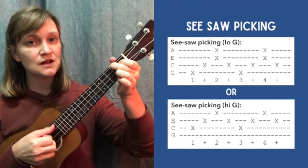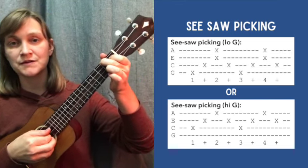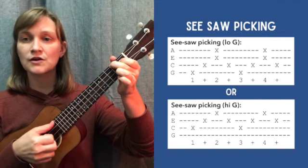So each chord is two seesaws. When you get a split bar, you'll have one seesaw per chord. One and two and three and four and.